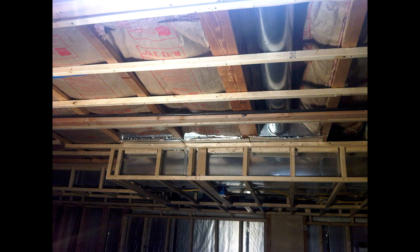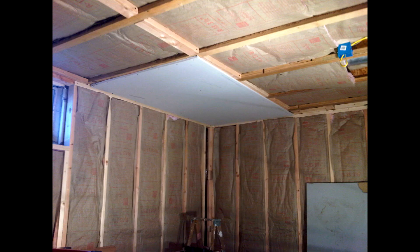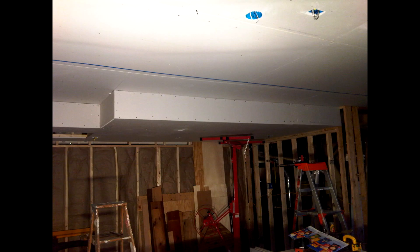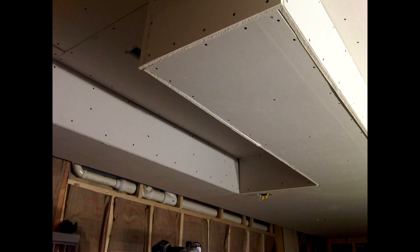I put R13 fiberglass insulation both in the ceiling as well as in the walls between all of the studs. After running nailers on 16-inch centers, here's the first sheet of drywall on the ceiling. For the ceiling I used 5/8 inch fire code drywall. Doing all these wacky soffits was a little bit of a challenge, but I got it done.